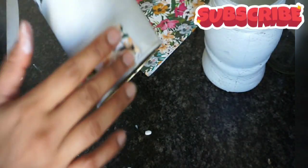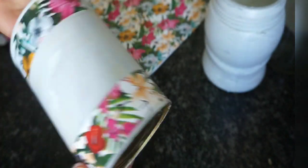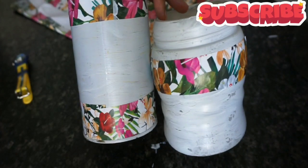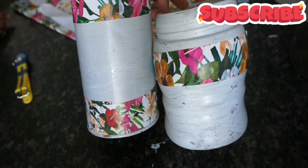Now you can see, with the help of fevicol or glue, I am pasting this like a paste. Now it is up to you that you can paste it in any pattern or design.